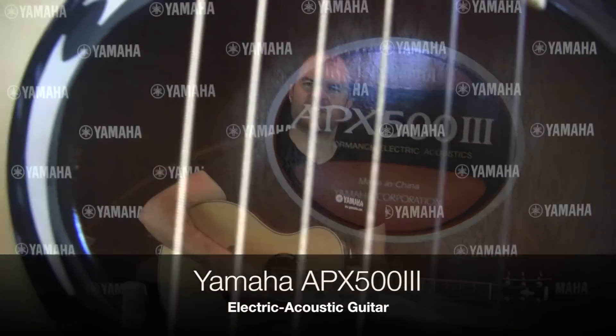Hi, this is Ewan from Yamaha Music Australia and we're looking at the APX 500 III. This is the newest version of our immensely popular APX line. It features a thin line body which makes it really comfortable for both boys and girls and also for electric players who are transitioning over to acoustic.